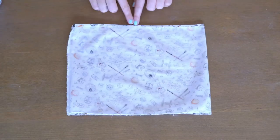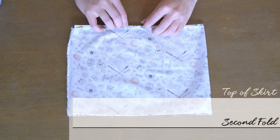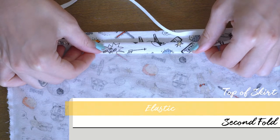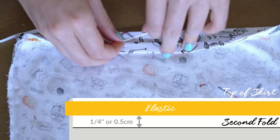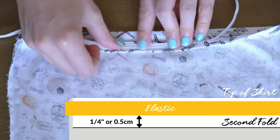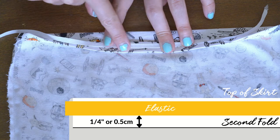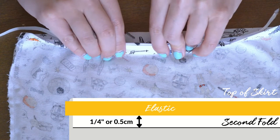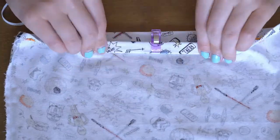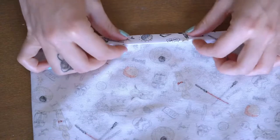Now that we have this first fold, we're going to fold it again, but this time we're going to use our elastic to measure how much to fold down. You want to give yourself about a quarter of an inch of room to stitch more than your elastic. So just put your elastic on your fabric and see what looks like a good amount of sewing room for you. Then pin that in place and iron it, and then we're going to sew this.